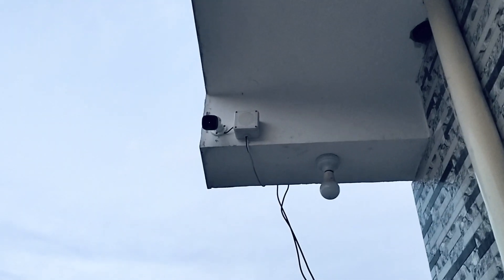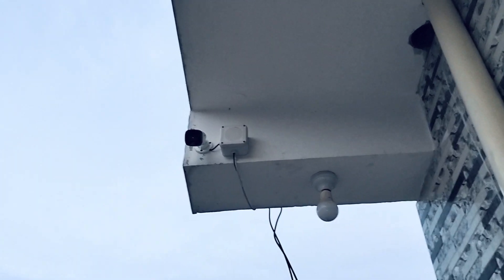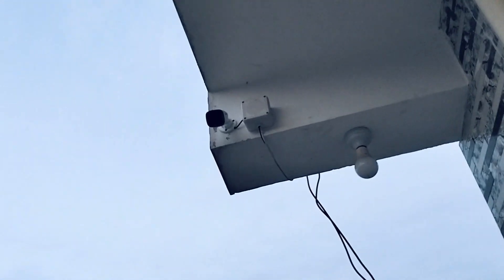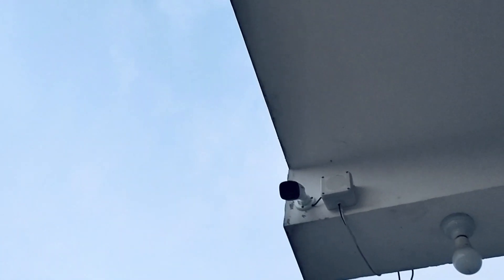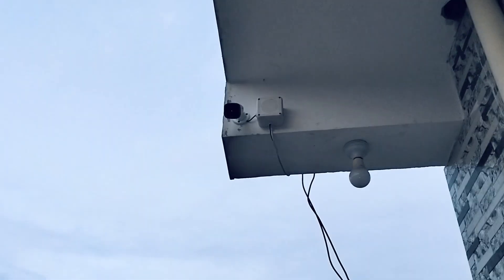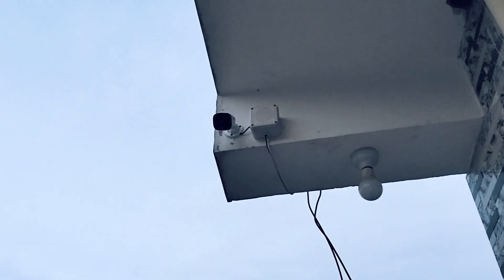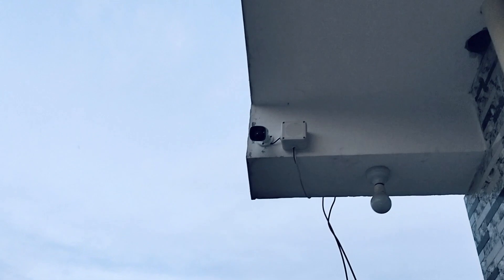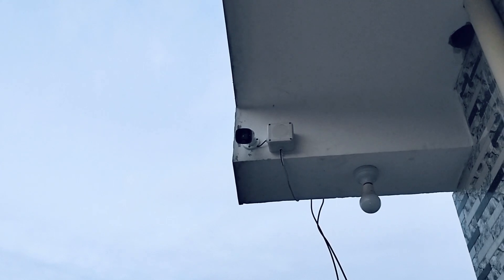This is a 4-story camera installation. This is the same camera we installed on the second floor — for full security coverage. The installation uses ducting and includes a waterproof box. This is the same camera seen on the 4th floor and it is waterproof.